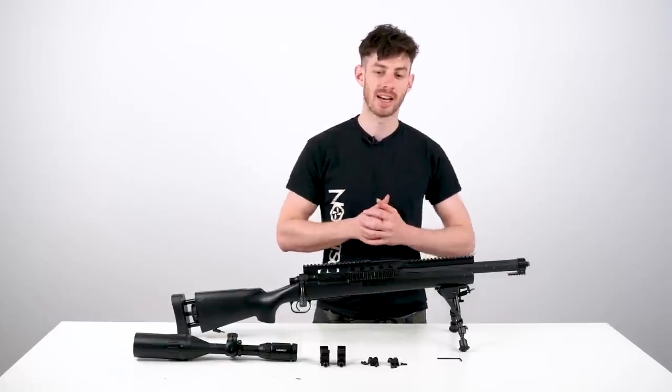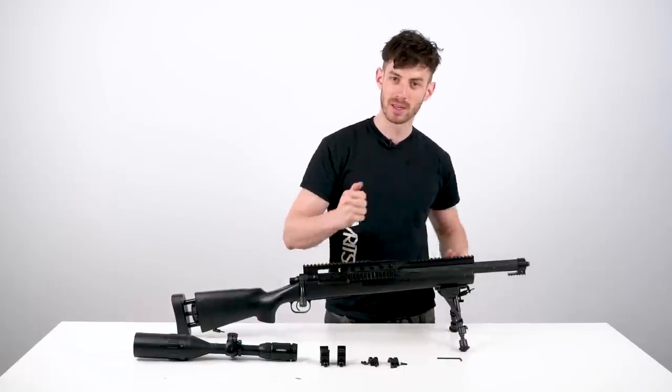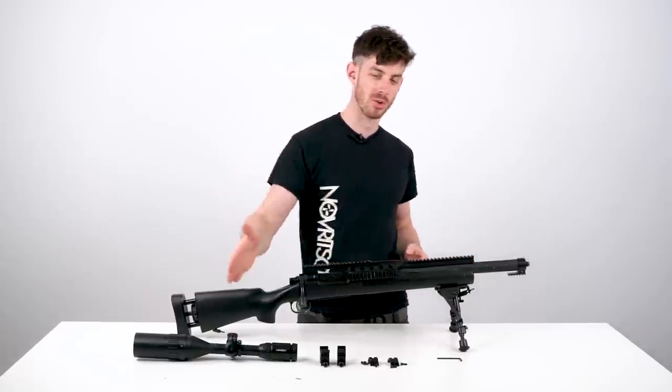What's up guys and welcome to the Norwich Tactical channel. In this video I'm gonna show you how to mount the scope properly to your sniper rifle, to an AEG, or to any airsoft gun, and then I'm also gonna show you how to zero it.